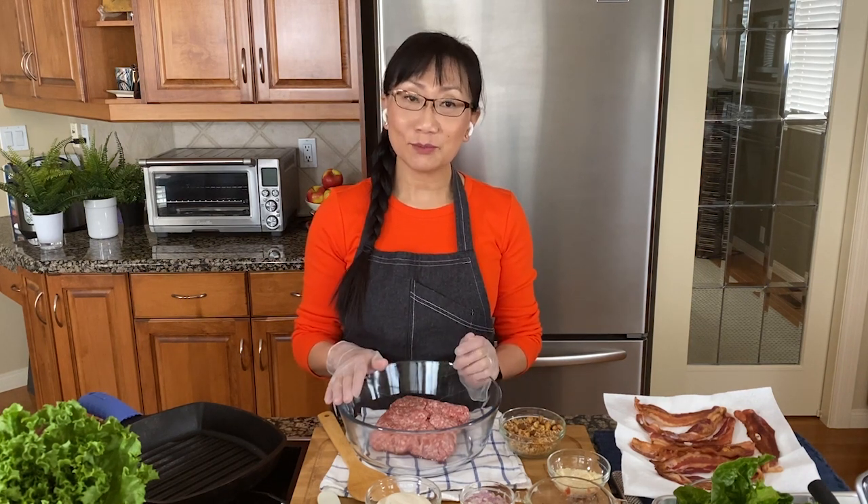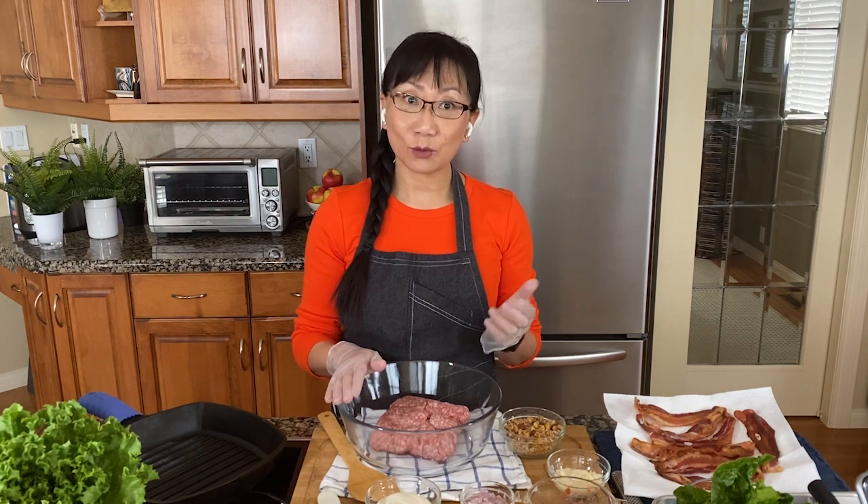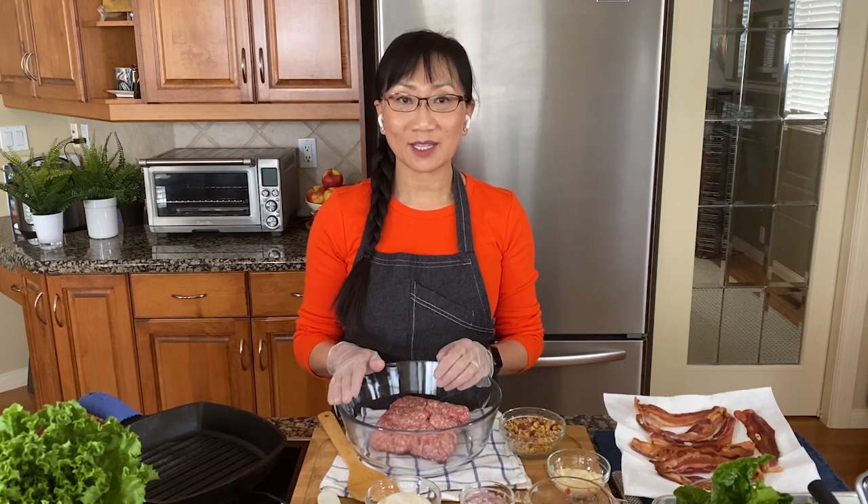As I mentioned, we're using pork today. Pork is a lean choice and it's a quality protein full of nutrients such as iron, zinc, and B vitamins. So let's get started.